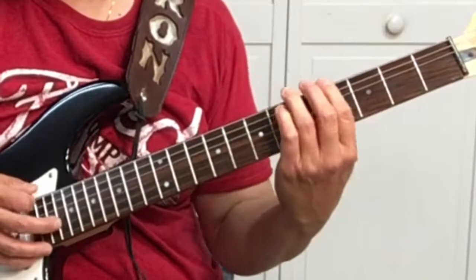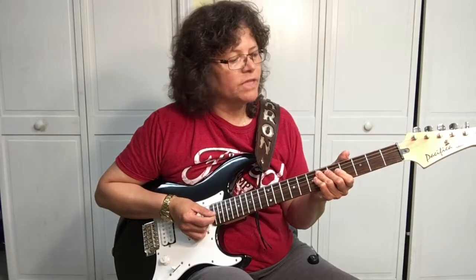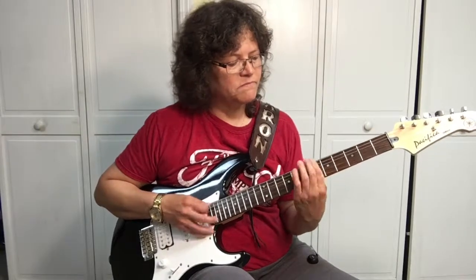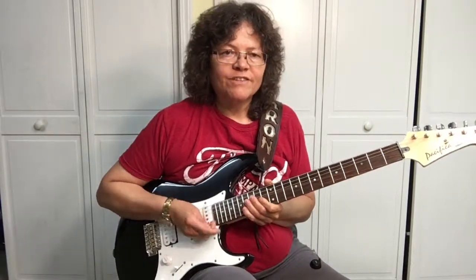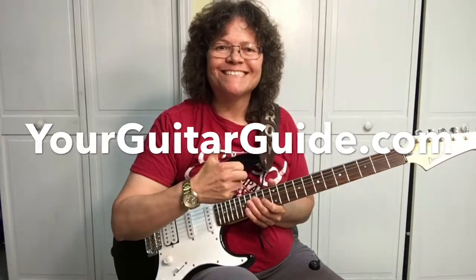And it goes back to the G-sharp, then the beat picks up and you're picking the G-sharp. If you liked that video, can you give me a thumbs up and share it with your friends? And don't forget to visit me over at YourGuitarGuide.com. Thanks!